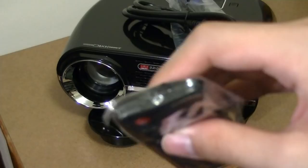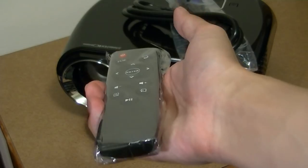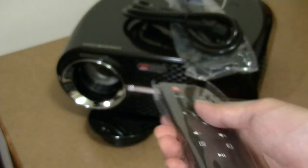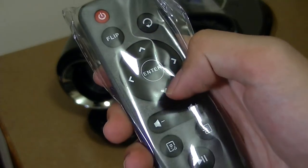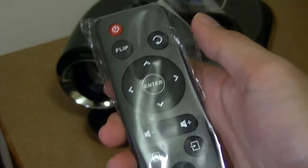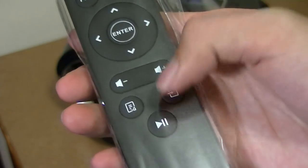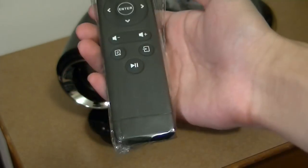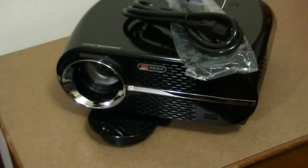The remote is not an air remote — it uses IR, which means it needs direct line of sight with the unit to work. It can't pass through walls or work if facing another direction. You can easily control the menus, flip the orientation of the virtual screen, change the input source, and play or pause media content. It uses two AAA batteries, which are not included.